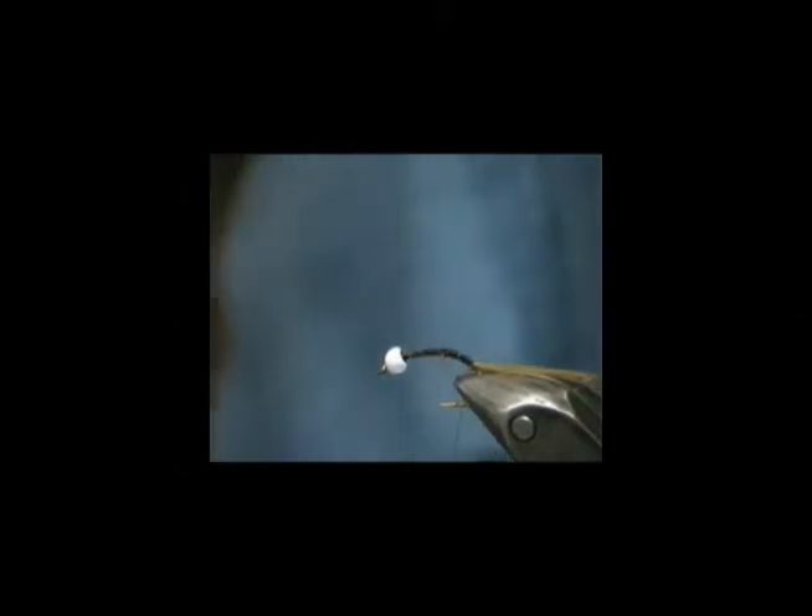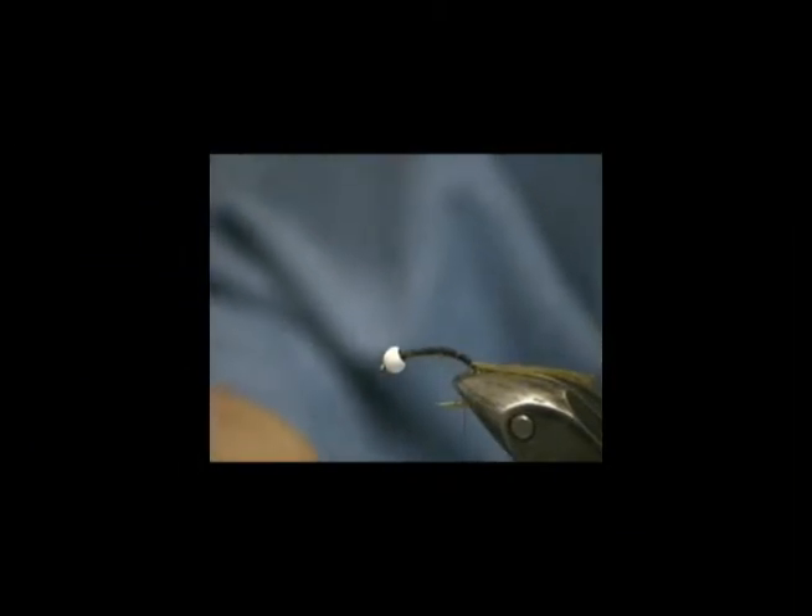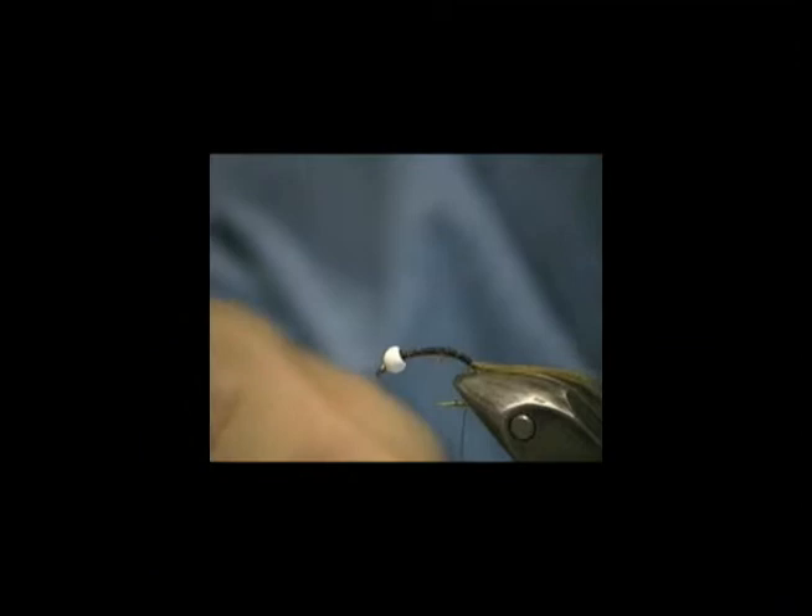Now we're going to need to tie in something else. We need to have a piece of red wire for ribbing. There's a bunch of — everybody's got red wire. Now, there is another trick that you can do while you're doing this with the red, and that is to run both a red and a silver together.